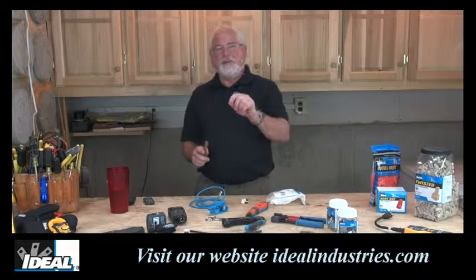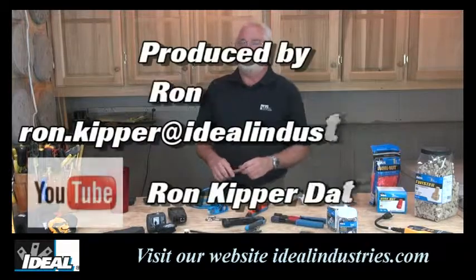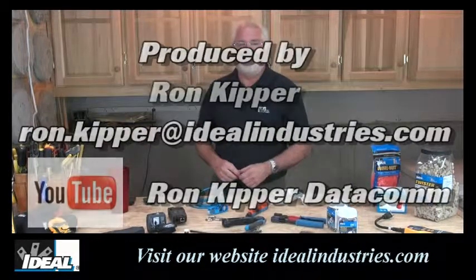You're going to run into that in the field — you'll be making patch cords and wondering why you're getting problems, and that's the reason. So that's another great tip. Thanks for watching, folks. I'm Ron with Ideal. I'll see you on the next one.